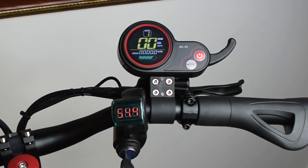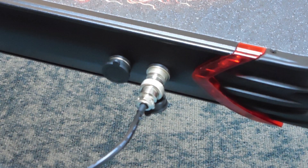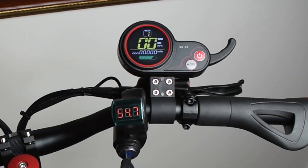Now connecting up the charger — we'll take a look at the display. The little notch on the bottom of the connector faces down. You can see the voltage climbing with the charger connected, and the light on the switch mode power supply or charging brick is illuminated red.